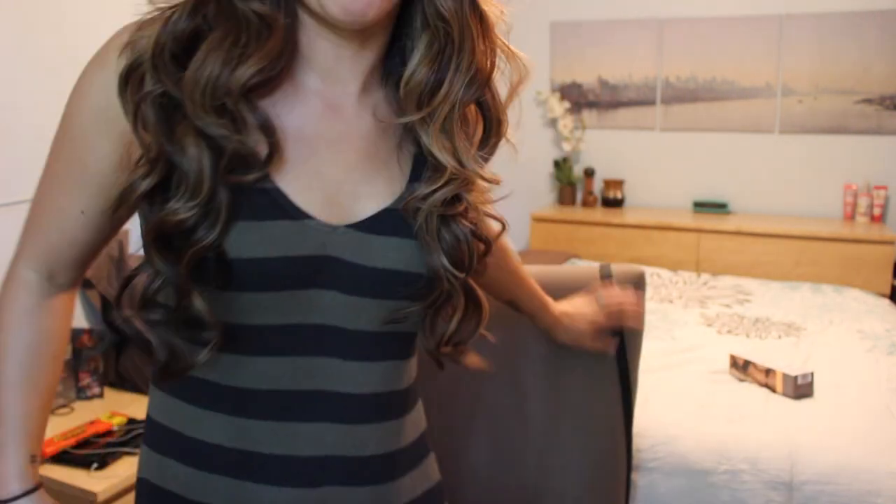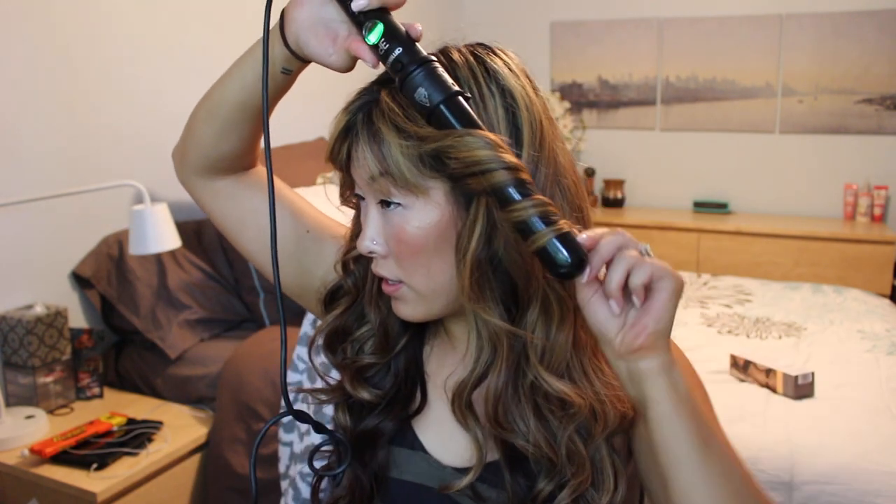After hairspraying both sides, I'm going to flip my head upside down to loosen up my curls and make them look more naturally wavy. I'm going to redo one curl that didn't turn out great. As the day goes on, the curls will loosen up even more and look more wavy and natural.